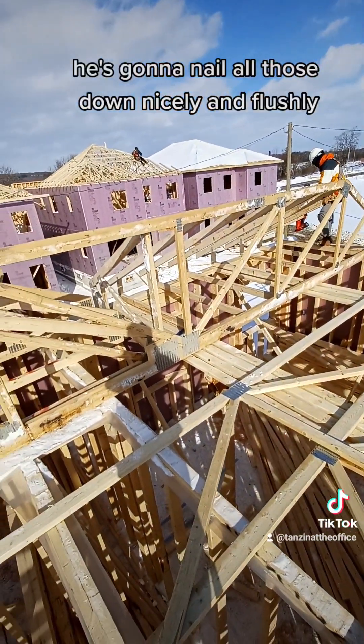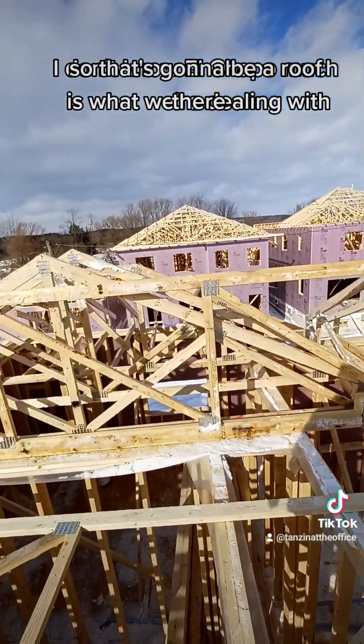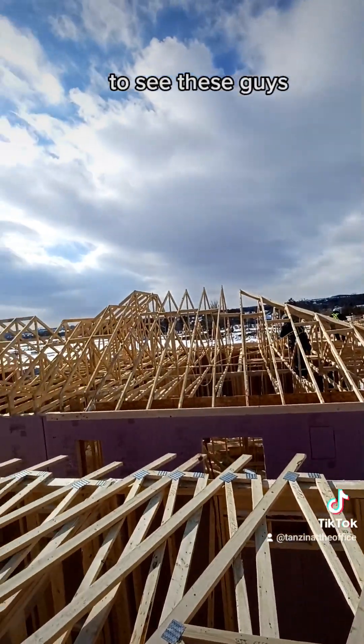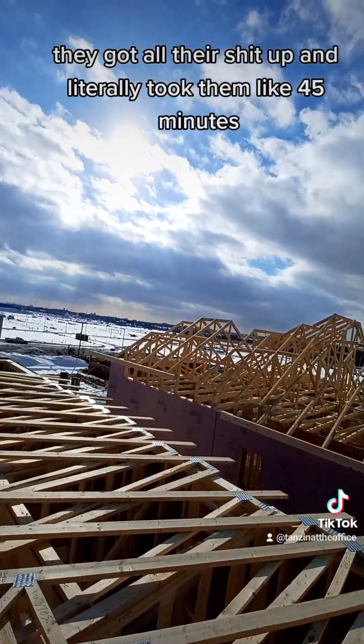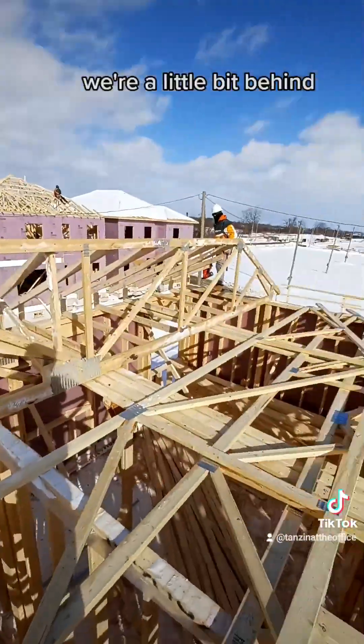He's going to nail all those down nicely and flush, so that's going to be a roof there. These guys got all their stuff up — it literally took them like 45 minutes, they're flying. We're a little bit behind.